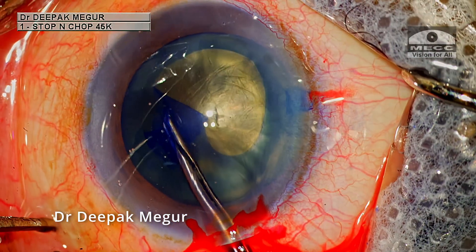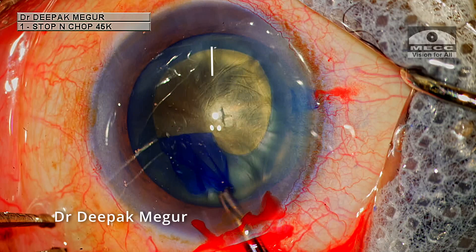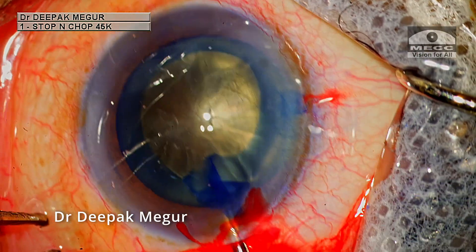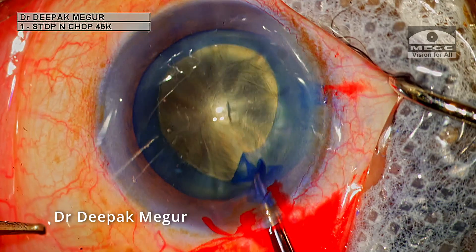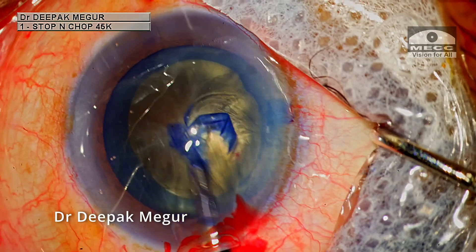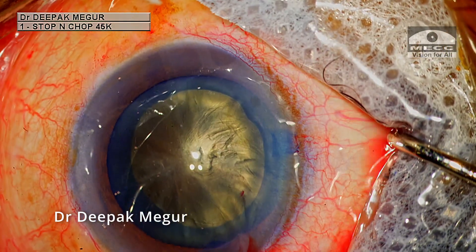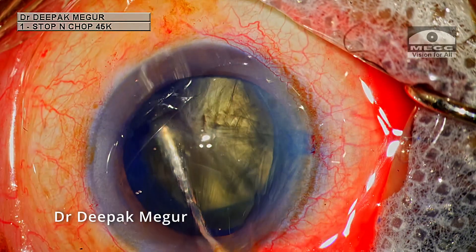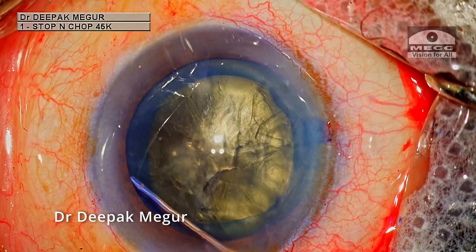Of late, I've been preferring to perform an oval rhexis where the diameter of the rhexis in the meridian of the incision is more than the meridian right angle to it. I learned this oval rhexis from Dr. Kiranjit Singh from Amritsar, India. I find that this oval rhexis helps to create a longer trench, which indirectly helps in easier division of the nucleus — and nuclear division is probably the most difficult part in such cataracts.